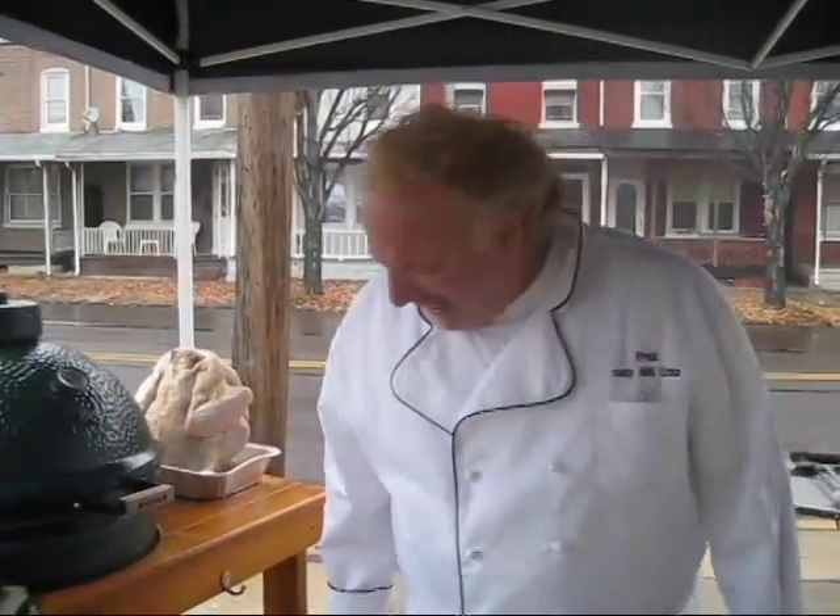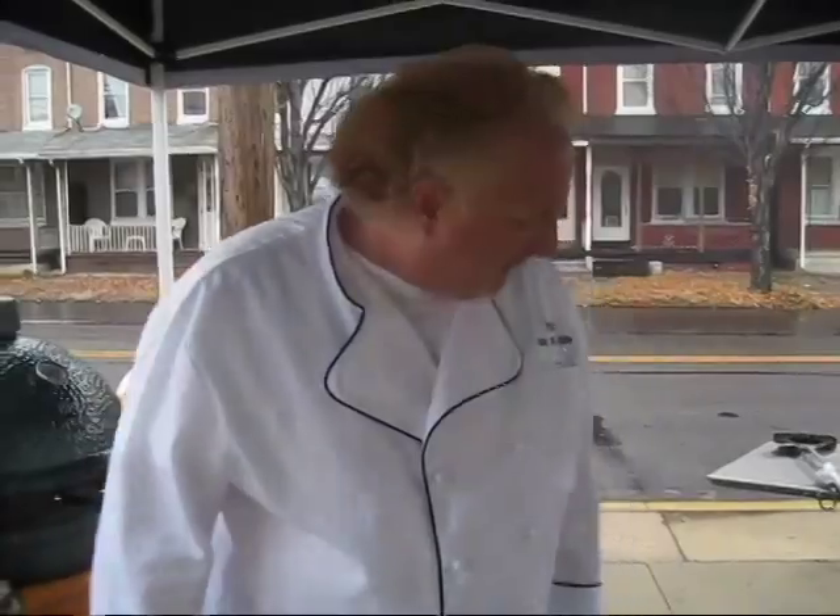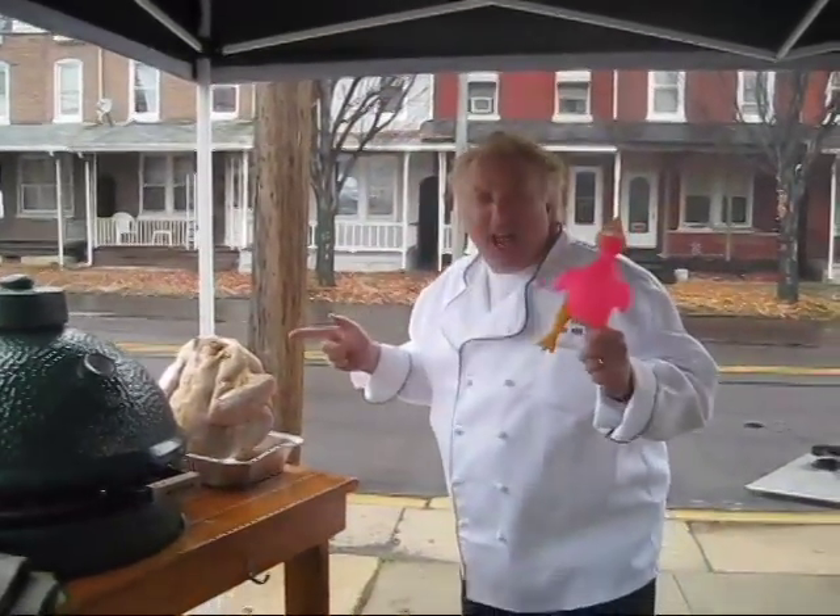Hey everybody, Fred Bernardo, the smoking guitar player. How you doing? From Fred's Music and BBQ.com. Guess what we're cooking today? We're cooking turkey! Take it away!